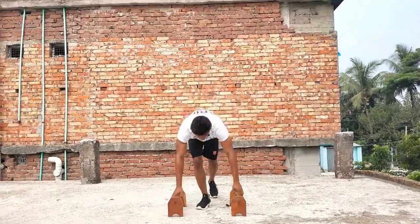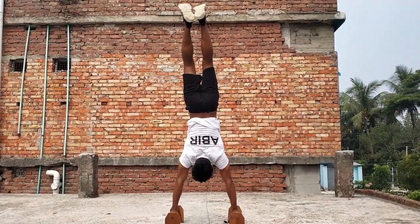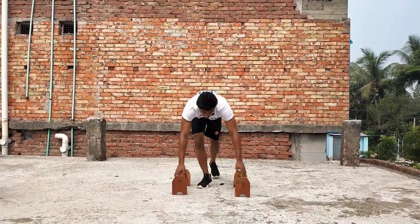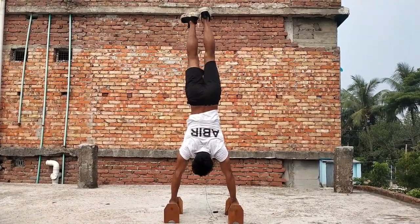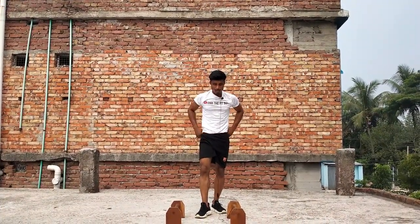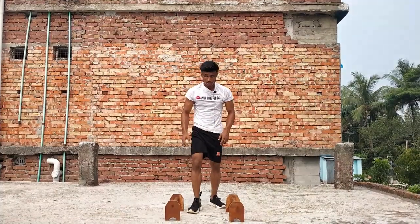Now I'll show you the next step: handstand to planche. First practice is handstand to planche — first thing you will go for a handstand and then slowly down. That is the next step. Let's go for handstand, slowly down. You have to practice more and more like this.